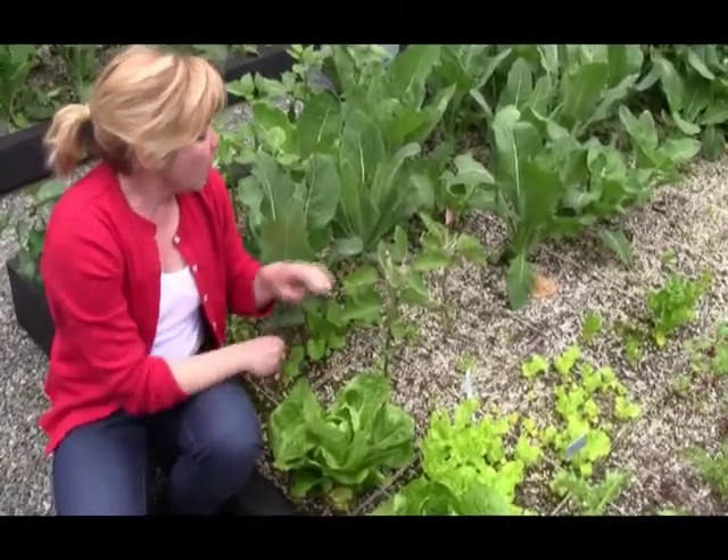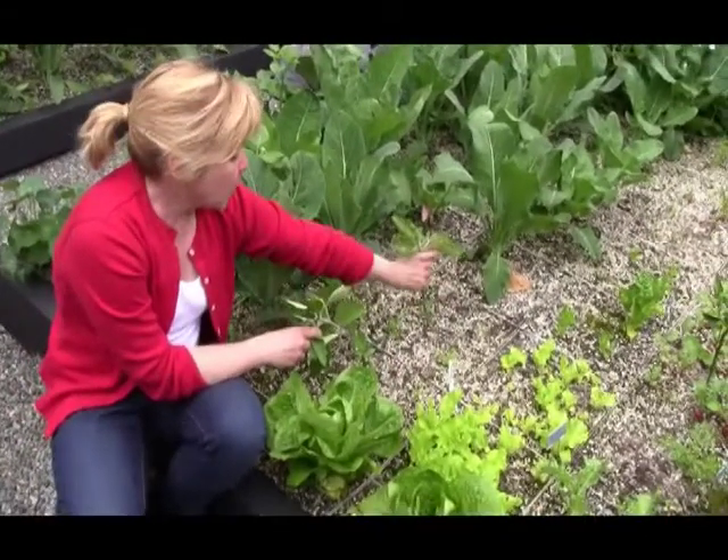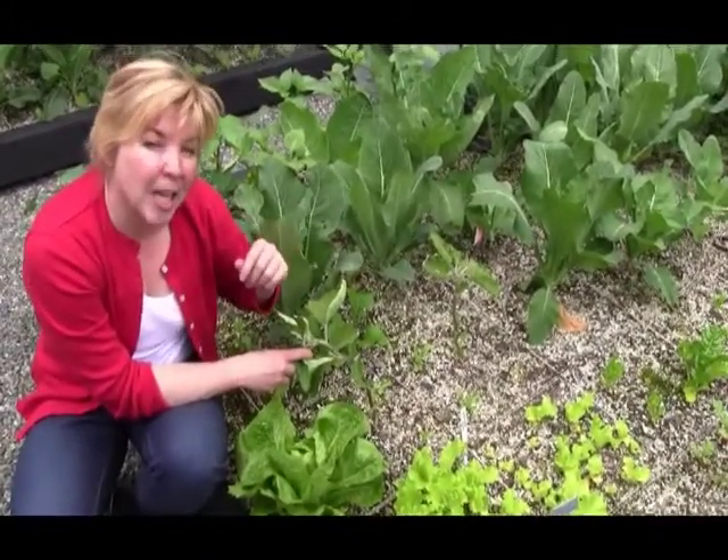Now, if wasting some of the real estate below these plants is bugging you until they mature, use a simple technique called interplanting. If you want to know what that is, check out my other blog on interplanting.